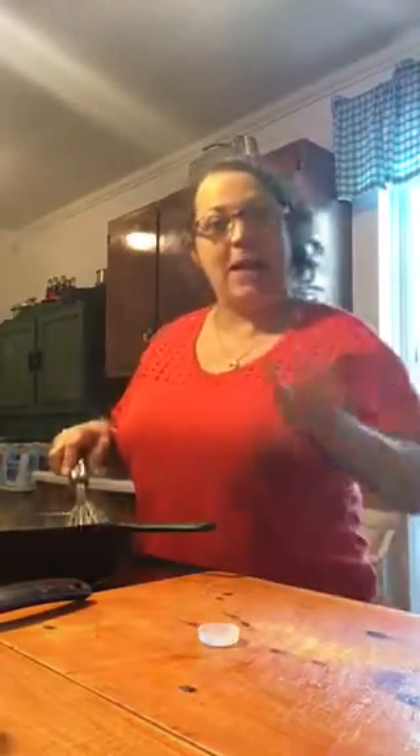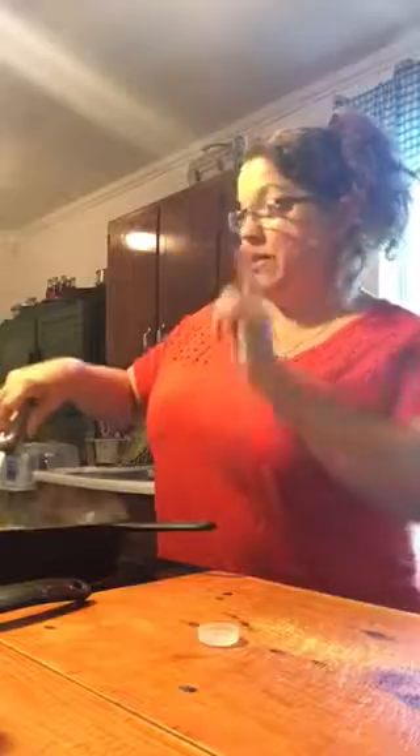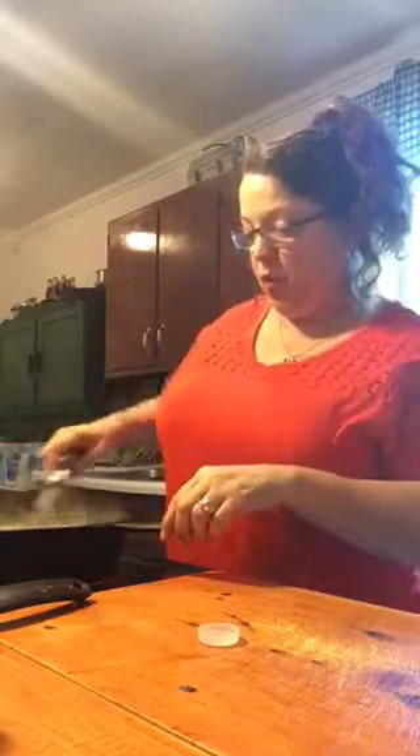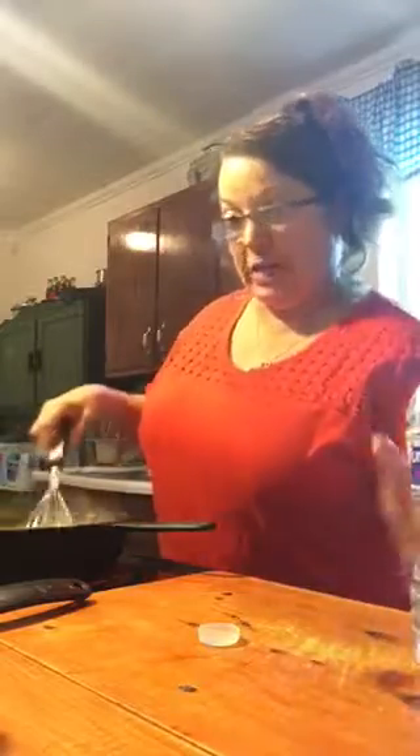Tonight we're going to have fried chicken, y'all — yes we are! Southern fried chicken and some mashed potatoes, macaroni and cheese, fresh green beans, probably some cornbread. Okay, let's put some water in now to thin it out a little bit — it was getting thick really quick because I turned it up.